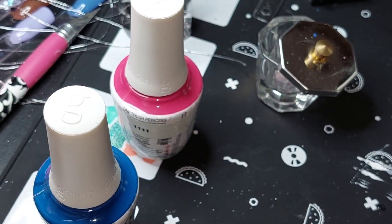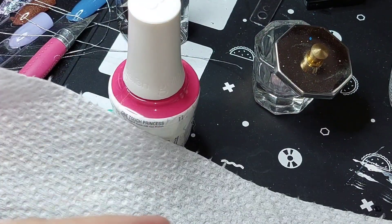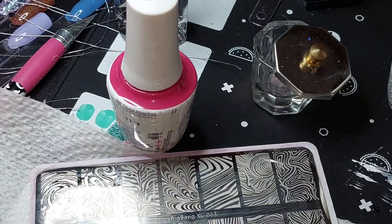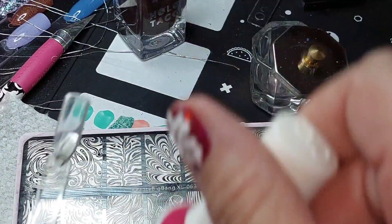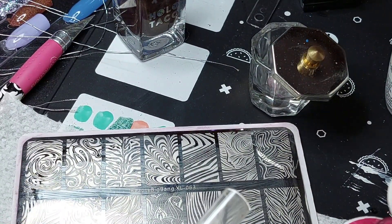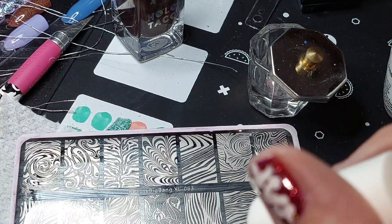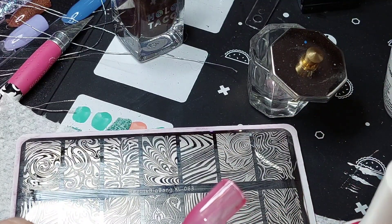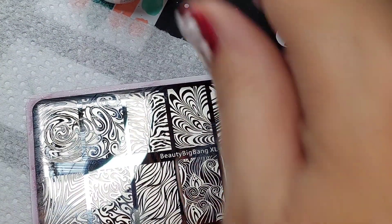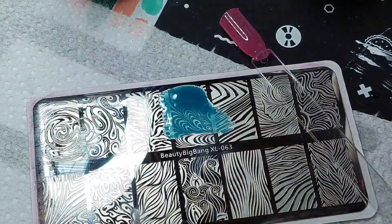All right, while I have the gel polishes out, Ethan from Orlando just asked me: what about a stamping plate - does gel polish work with that? So let's try it. First we need a base color, and I'm just going to use the gel because it's faster. I want to say yes this works, but I'm not 100% sure, so let's try.